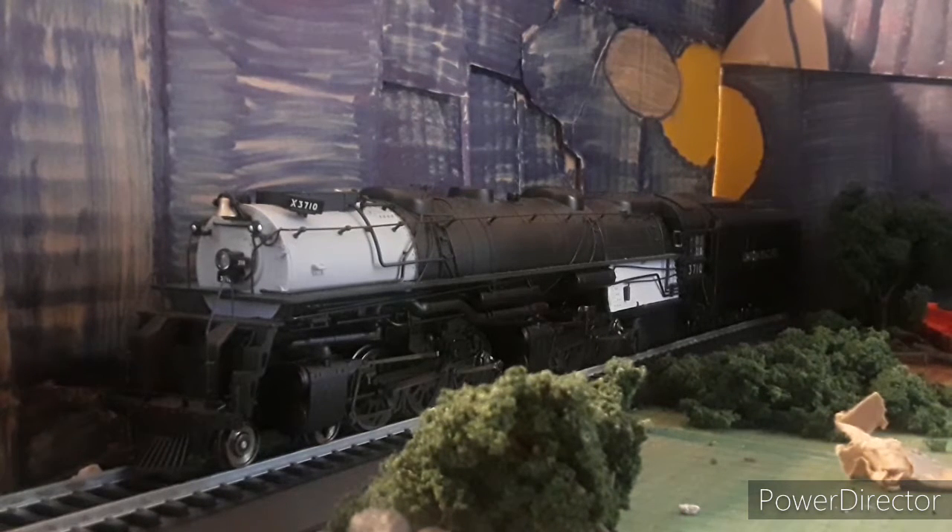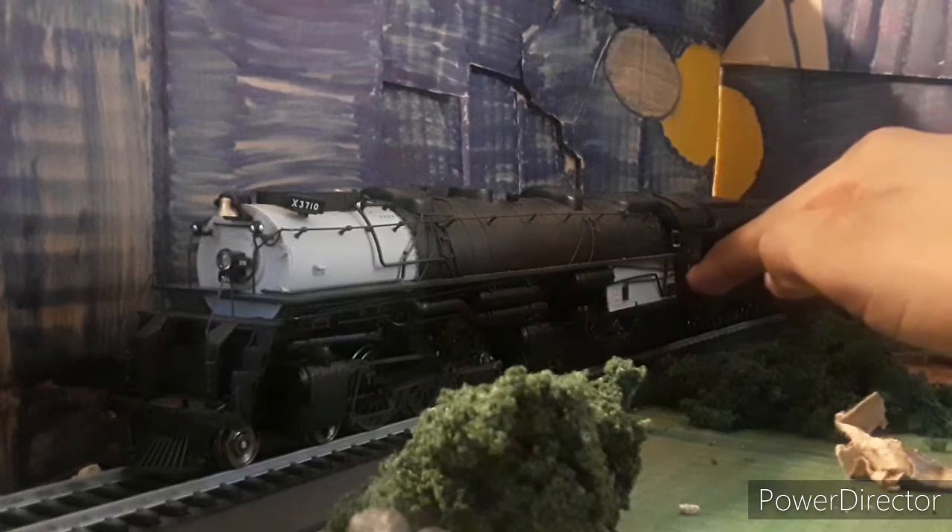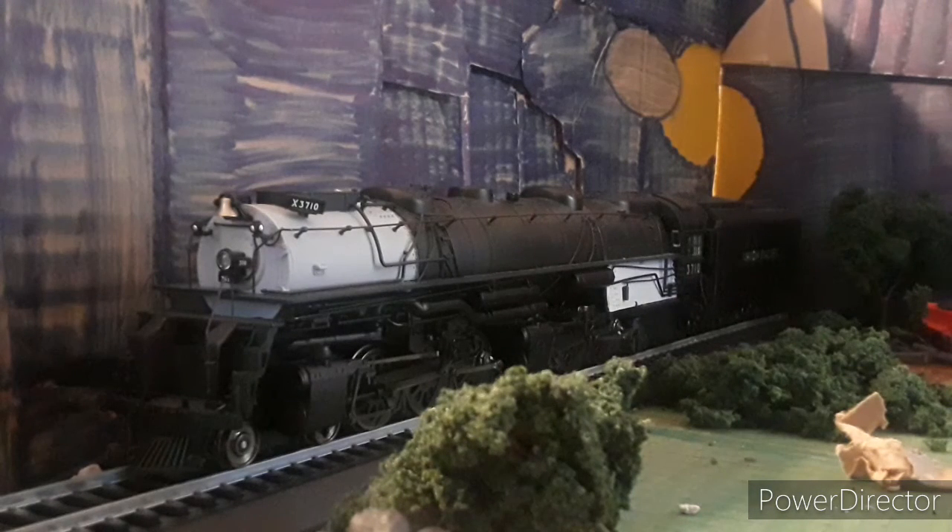It has good detail, and some of the parts you have to be easy with because they come off easily. These parts back here by the boiler are fragile, so if you accidentally lay it on its side, you might want to lay it on something soft so it doesn't break. The engine is nice overall.